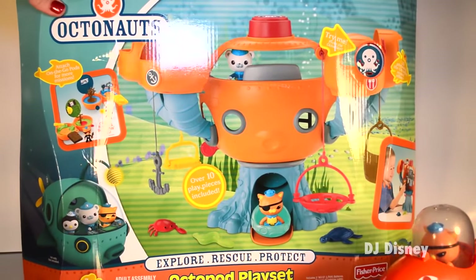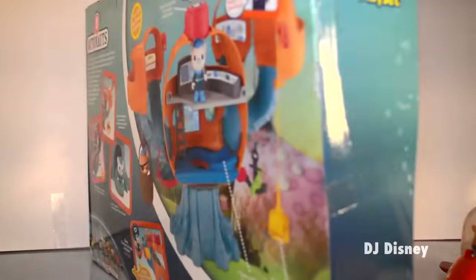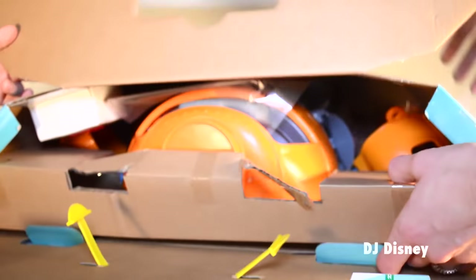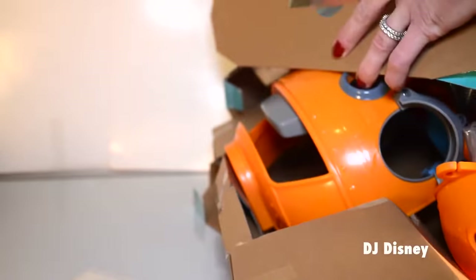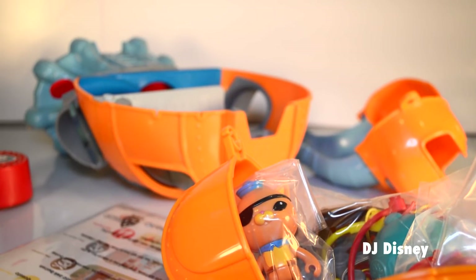This time we're opening Octonauts — it's the Octopod Play Set. There are over 10 pieces included in the set, it's a really fun one. It includes Quasi and Barnacles. The Octopod does require assembly, so let's go ahead and put it together.